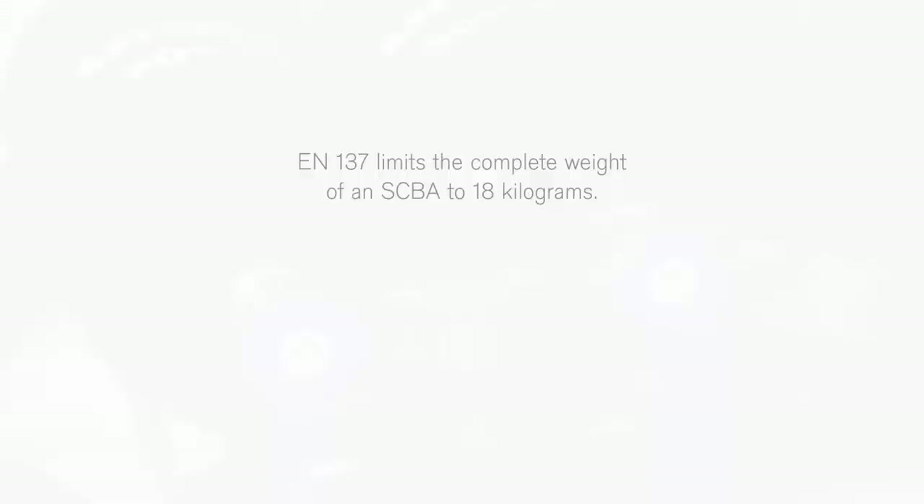When considering using two cylinders on the PSS AirBoss, please consider this: EN137 limits the complete weight of an SCBA to 18kg. In this video, an approved combination of two 6.8L Type 4 cylinders is shown.